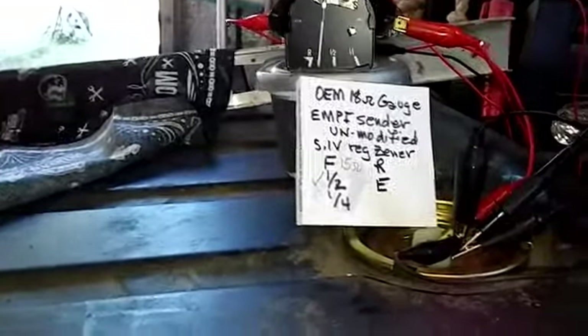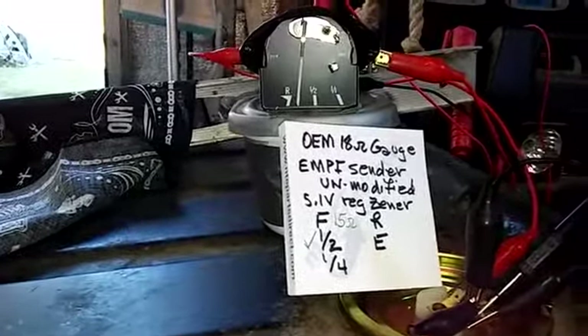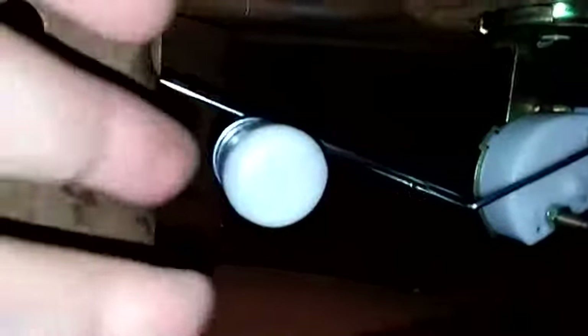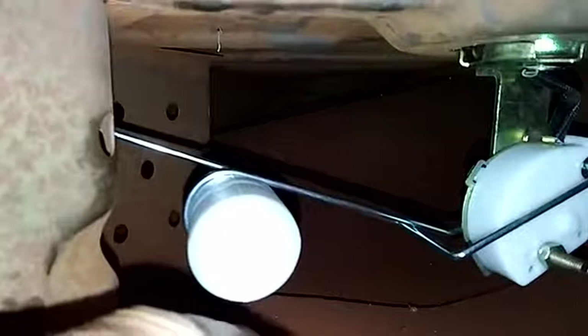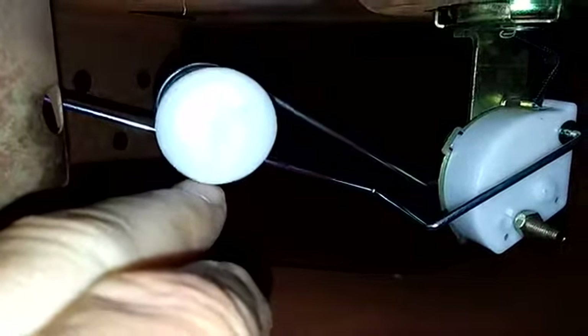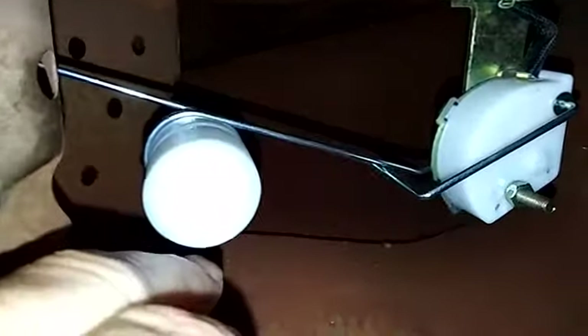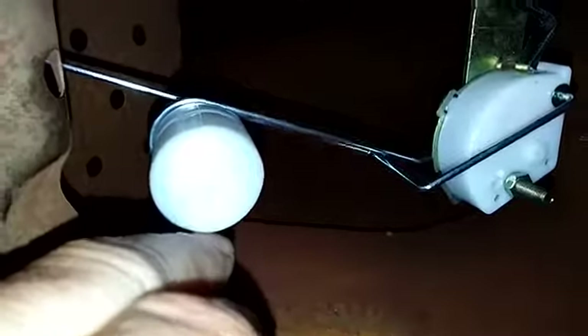This is the half tank test. As you can see, the gauge is reading a quarter of a tank. I've got the half tank position set. The arm is actually hitting the top of the baffle, and I would have to move it up about as much as I have bent it to give a proper half tank reading.